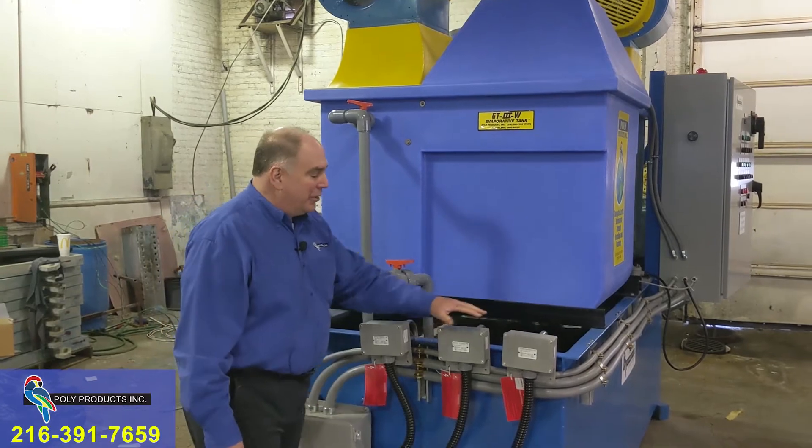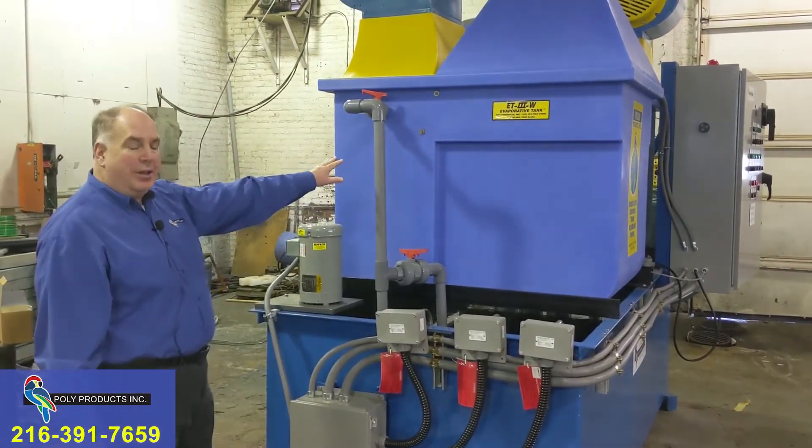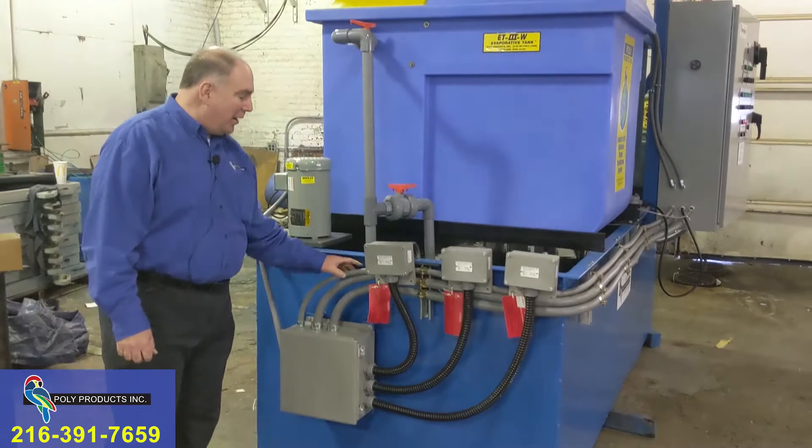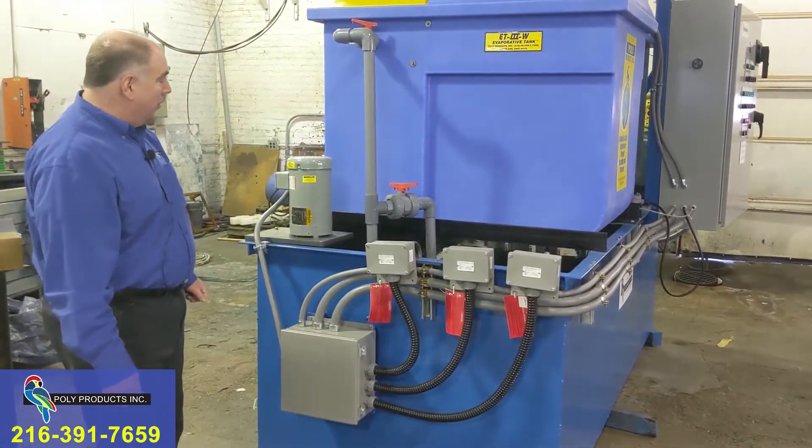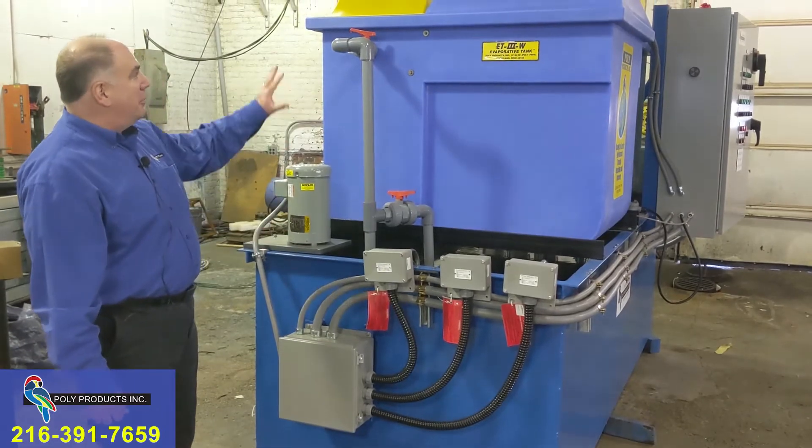There are three 36 kilowatt heaters on this side and three heaters on that side. This is the junction box that feeds the power to each of the heaters, controlled by our main control panel, and again the same setup is on the other side.